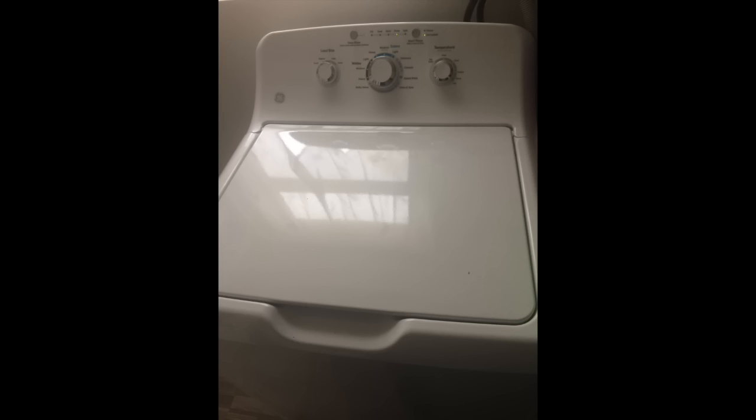By the way, we got a new washer machine — nothing fancy, I wanted a basic model. I'm tired of them always breaking. I don't know if it's because I have a large family and really use the machine a lot, but the front loaders and all of them — I've just had bad luck with them.